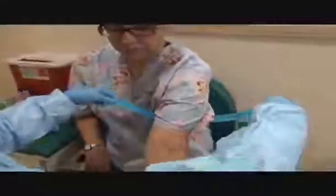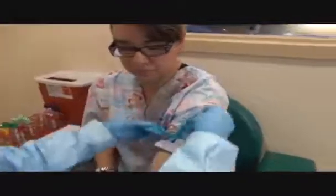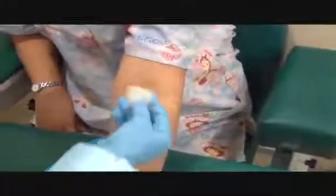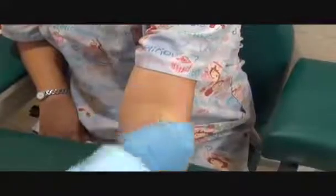Okay, I'm tying the tourniquet four inches above the site. Make a fist. Cleaning with alcohol, wiping down, flipping it over, counter clockwise, concentric circles outward, increasing in size.